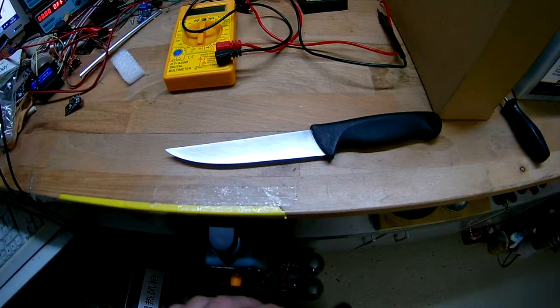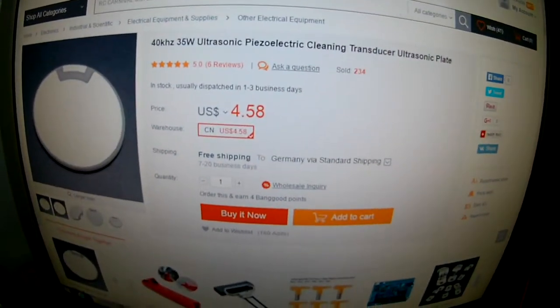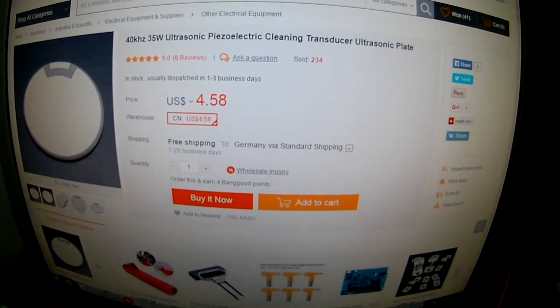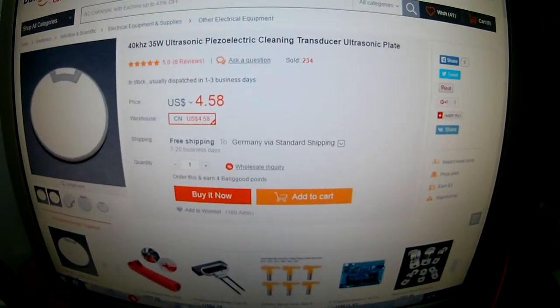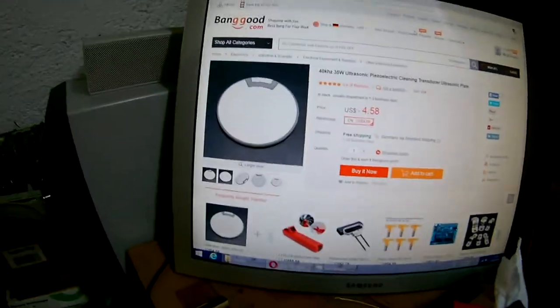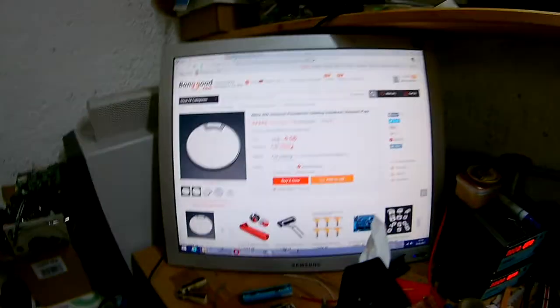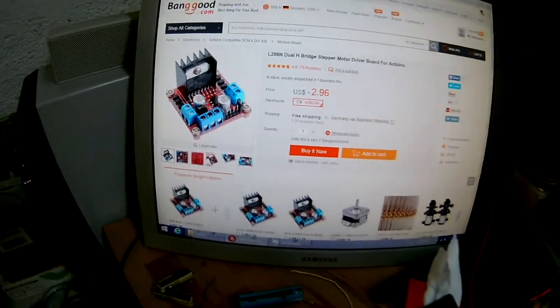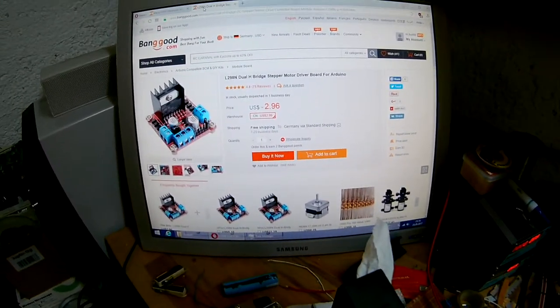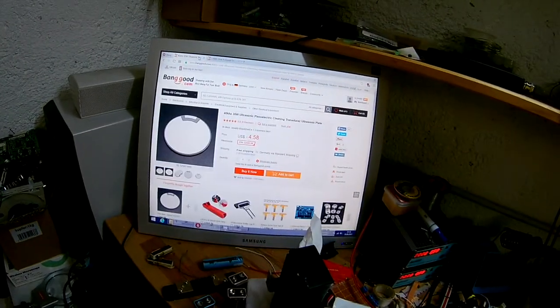So let's try to make one — take this knife and one of these ultrasonic piezo transducers for 40 kilohertz. To drive it I won't use a normal audio amp; I'll use this dual H-bridge, or in my case probably just one of the H-bridges, or use them in parallel — whatever works — to drive the transducer.